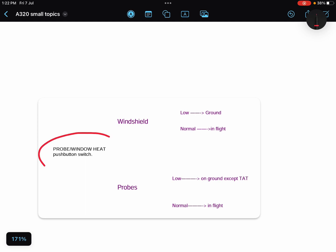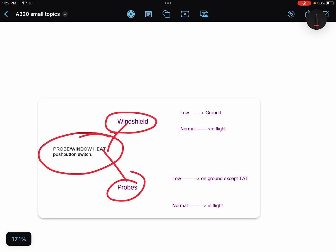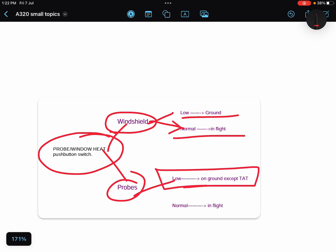To summarize: if you have pressed the probe and window heat push button, windshields and probes are heated low on the ground and normal in flight. Probes are heated low on the ground except TAT. If you are in flight, they operate at normal power and even TAT is heated in flight.